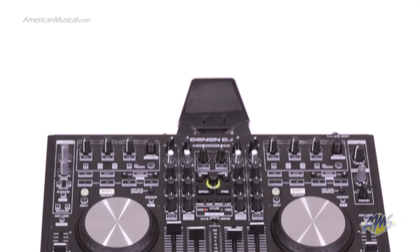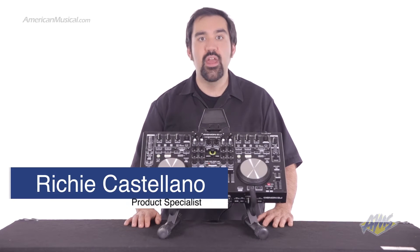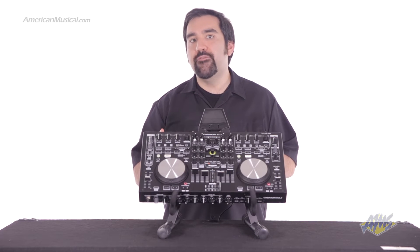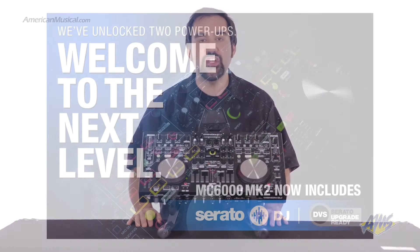The MC6000 Mark II is Denon's next-generation professional four-channel digital DJ mixer and controller. Created to be the definitive tool for club and mobile DJs, this unit features everything professional DJs want in a small, lightweight package.